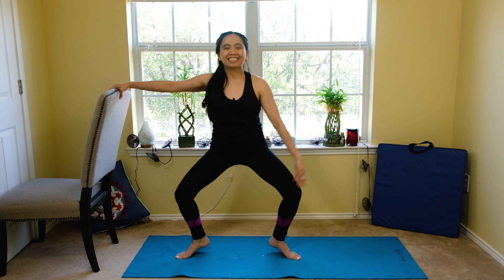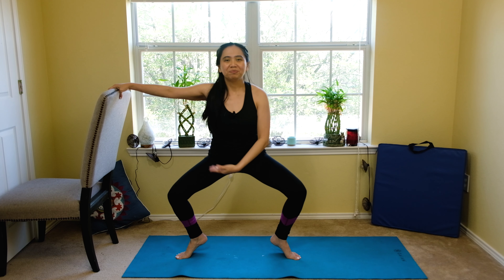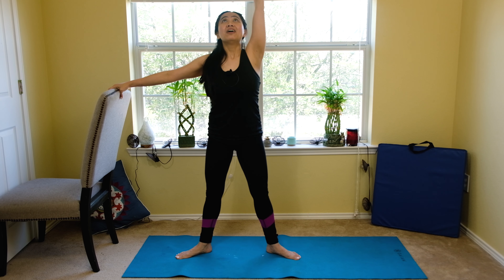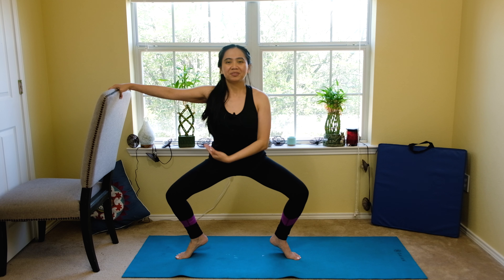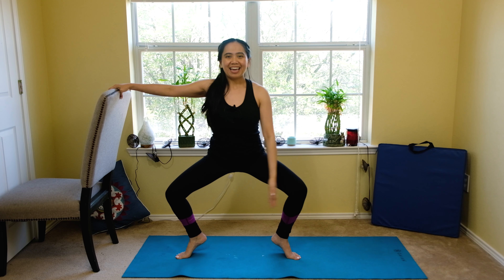We're going to do a little bit more range. Nine, eight — plié and overhead with your left. Six, with your breathing. Five, four, three, two, and one.